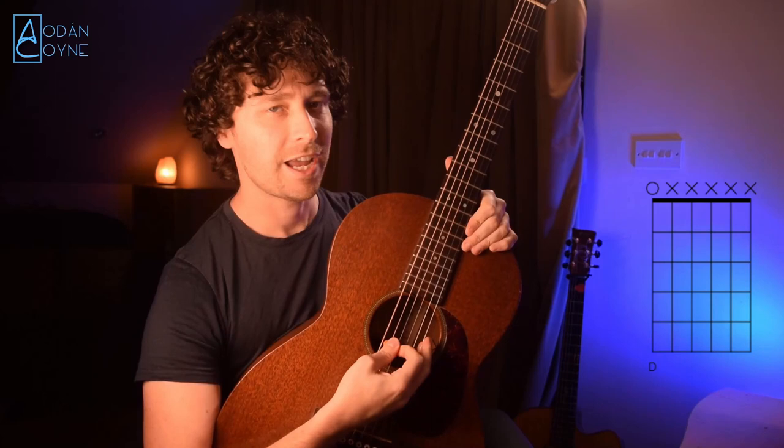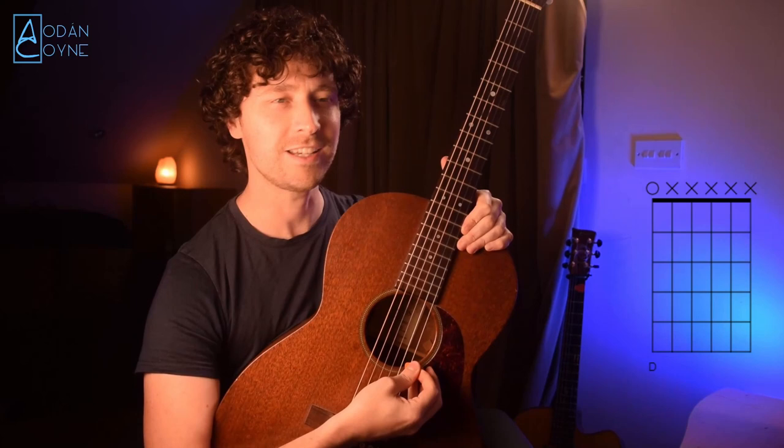So let's get our guitars tuned to DADGAD first if you have them ready. So we have the D, A, D, G, A, and D — DADGAD.